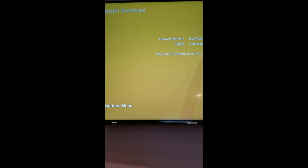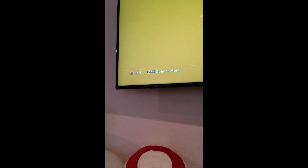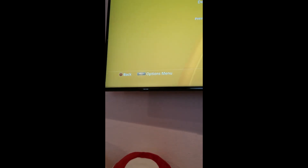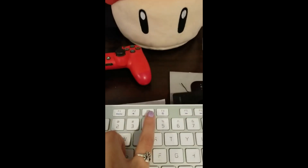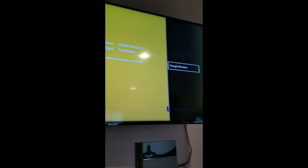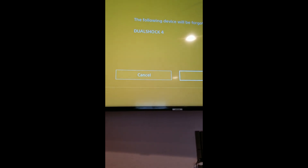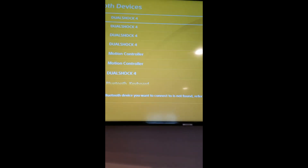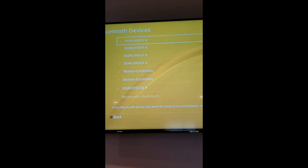We're going to hit Enter and then I got to a bit of a snag here. I needed to get to the options menu, so I had to Google that and it turns out it is F3. F3 brings up the forget device option. We're going to hit Enter, then arrow down, hit OK. That's what we're going to do for every single one of these.